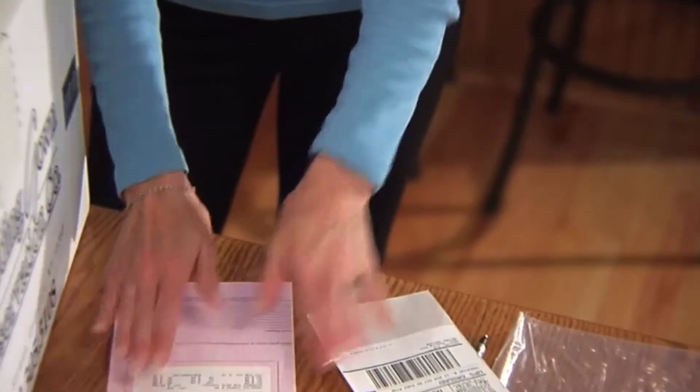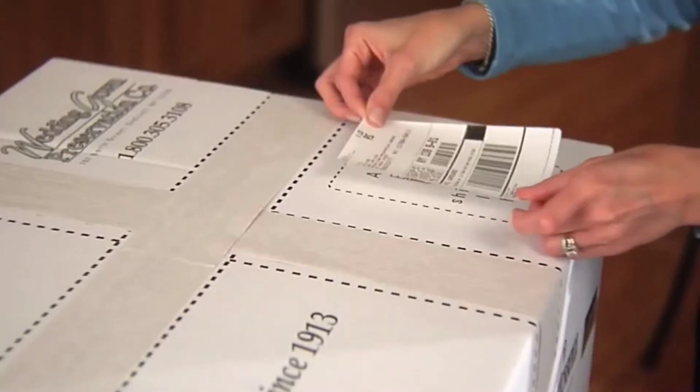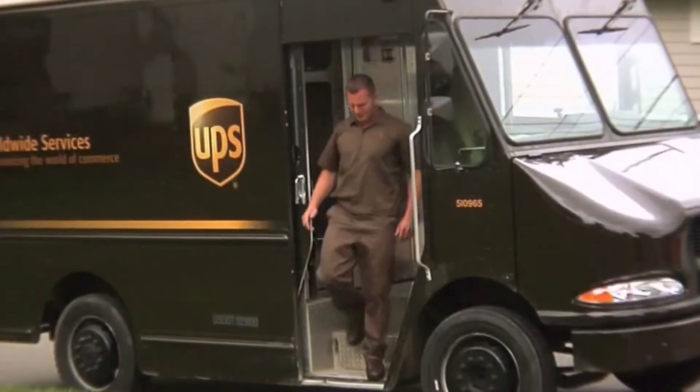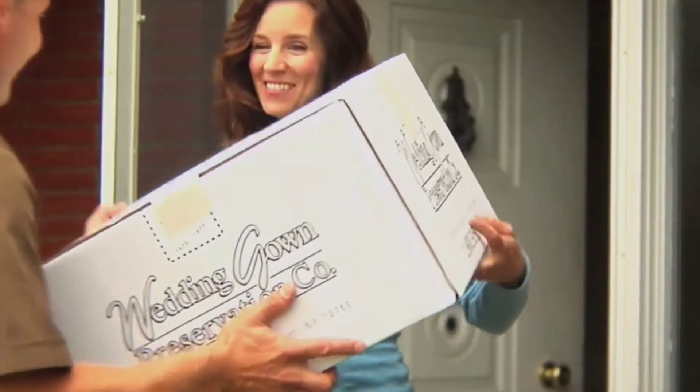This pink copy is for your records. Apply the UPS prepaid shipping label to the top of the box and you're now ready to bring your package to a UPS shipping center, or call UPS to have the box picked up from your home.